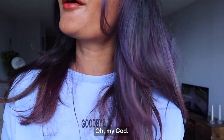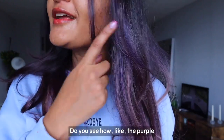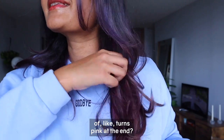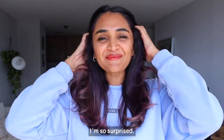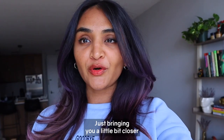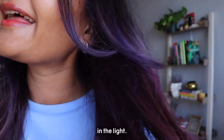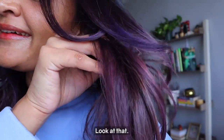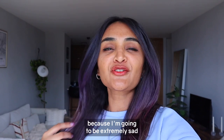Guys, I'm shook — look at this color! Oh my god, do you see how the purple blends into the Rose Gold and kind of turns pink at the end? This is exactly what I was going for. I'm just so surprised, this is so pretty. Let me bring you a little bit closer in the light — look at that!